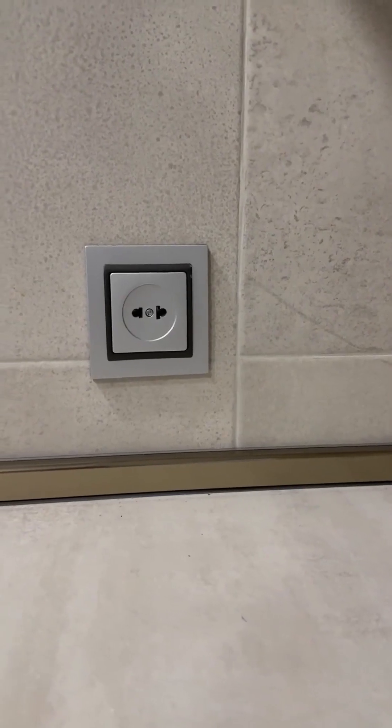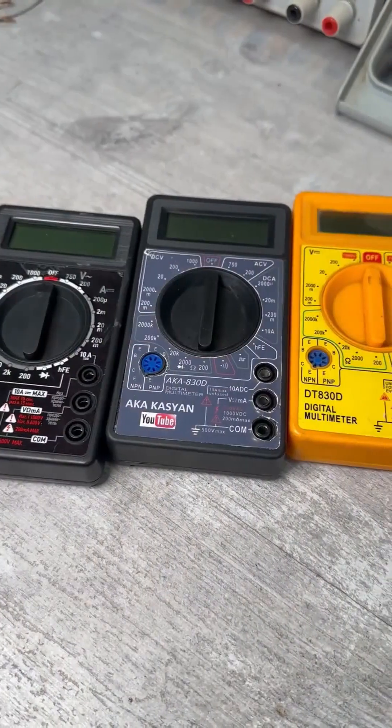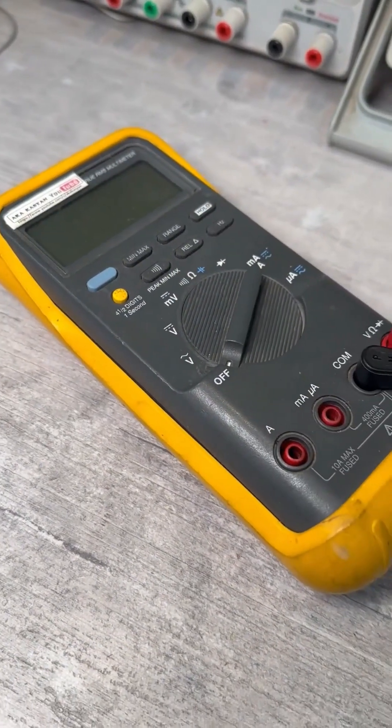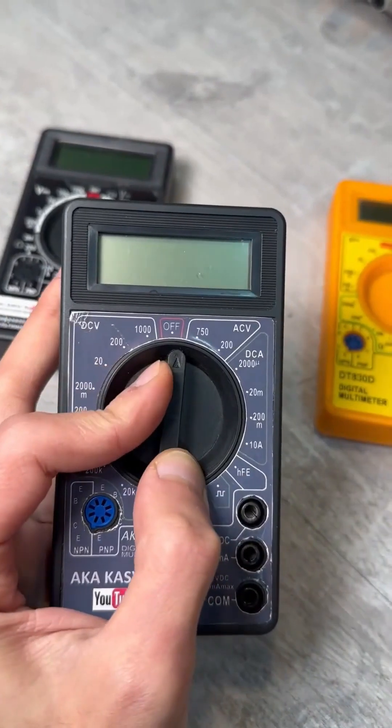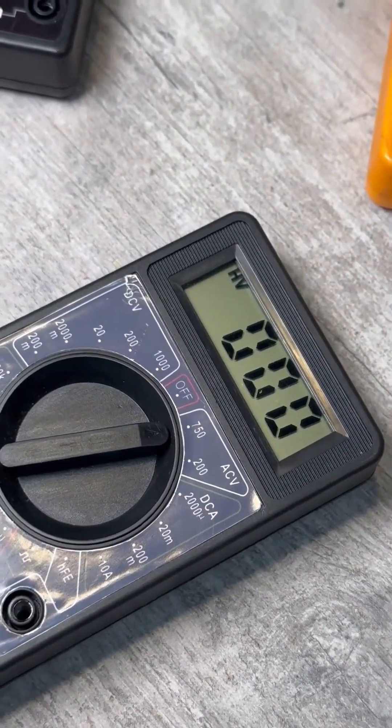The ideal option is always to have an indicator screwdriver with you, but if you don't have one, you can use a multimeter. You will need any digital multimeter, on which you should first select the AC voltage measurement mode of 750 or 1000 volts.